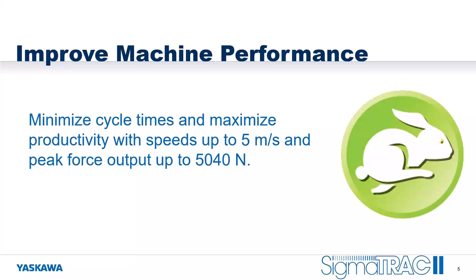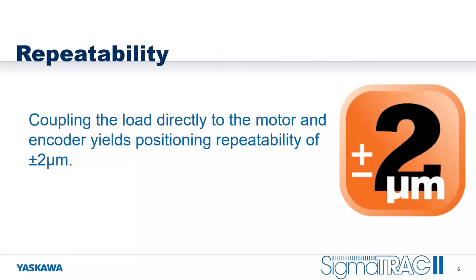Sigma Track 2 is designed to improve your machine performance. You can minimize cycle time and maximize productivity using speeds of up to five meters per second, with peak force output up to 5,040 newtons. We get excellent repeatability of up to two microns by coupling the load directly to the motor and the encoder.